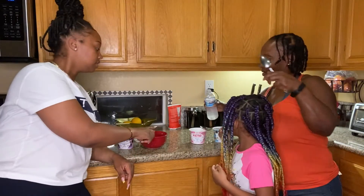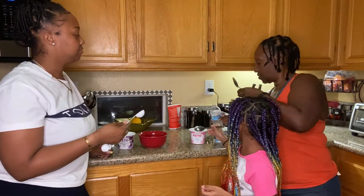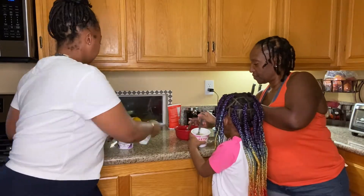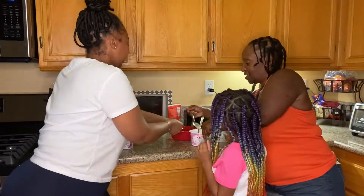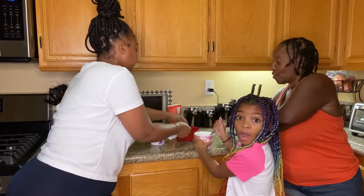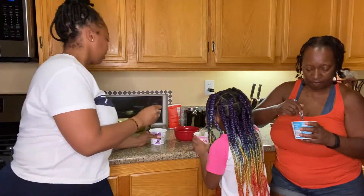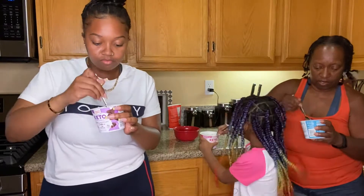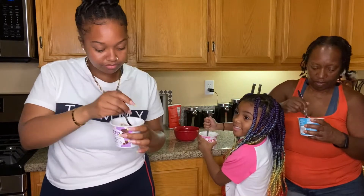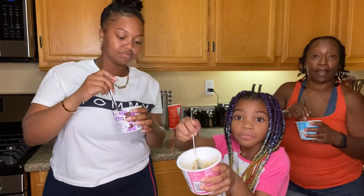We've melted our butter already. You give it a well stir — we're all stirring. Mine looks like brownie. Mine looks like cake. Mine looks like cake; mine looks like I could eat it right now.